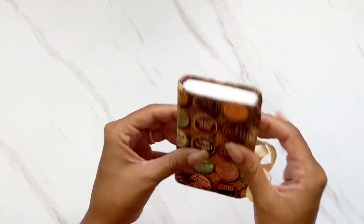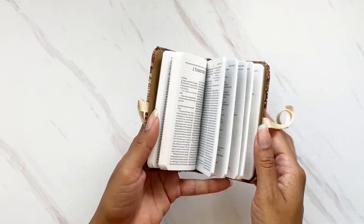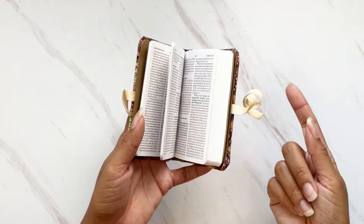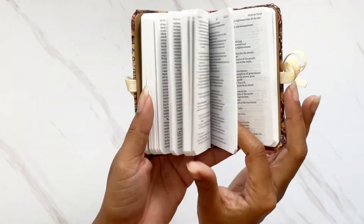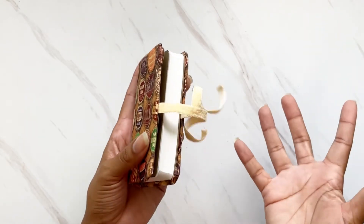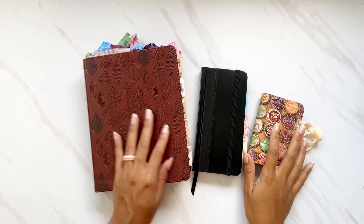I haven't used this one yet — I'm kind of hoarding it waiting for the perfect project. This is an ESV Crossway Bible and it comes with all the New Testament, plus Psalms and Proverbs. It has no blank pages, but it comes with all the cards to insert, and then you just close it up. It's the perfect mini Bible and I'm absolutely adoring it.